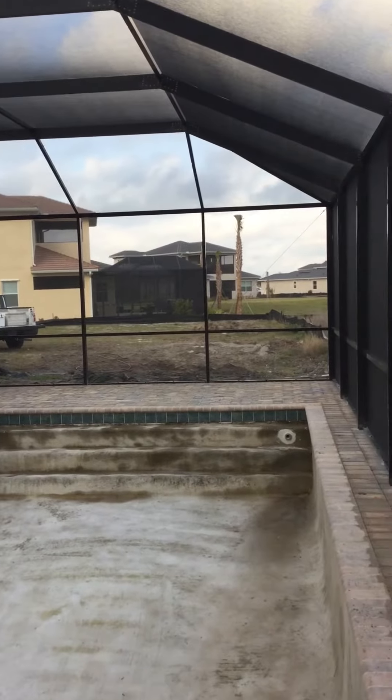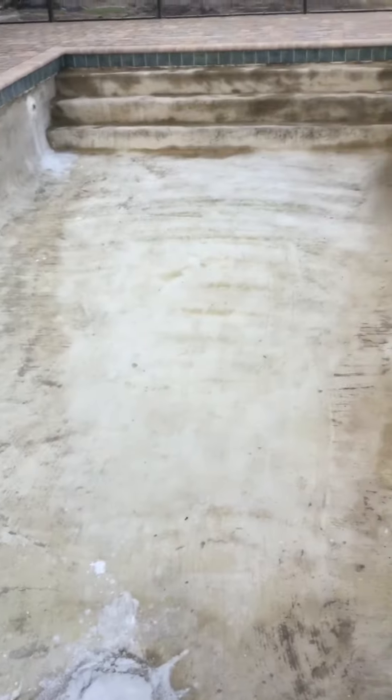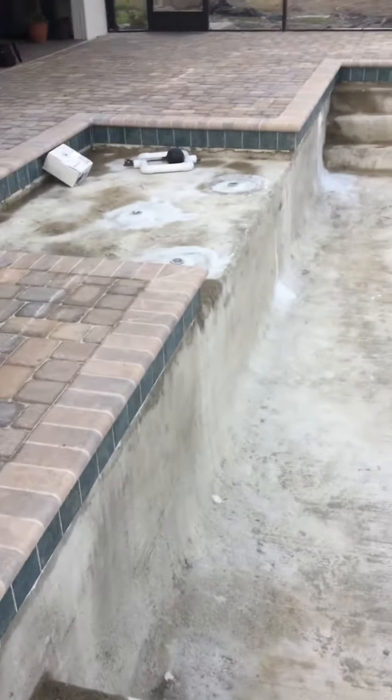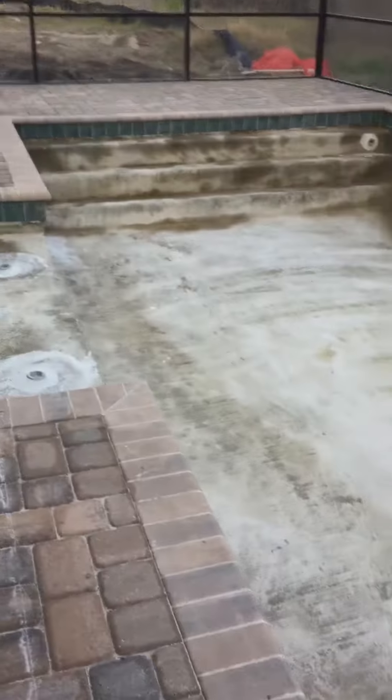Well, this is it. The last process is the pool. They have to put the pebble techs on it and then they fill it up with water. That is the last process.